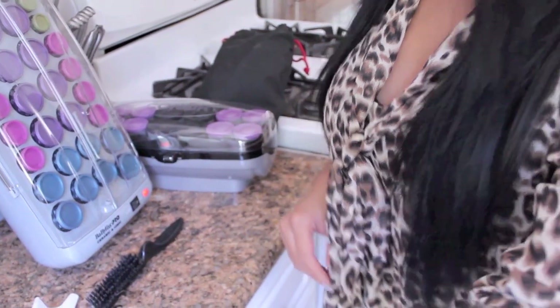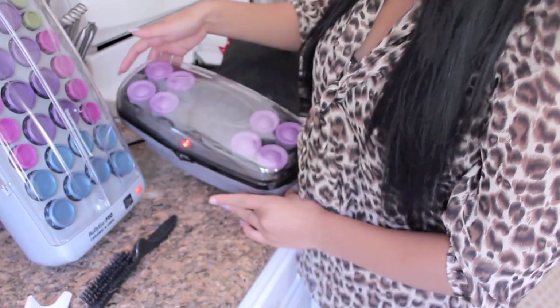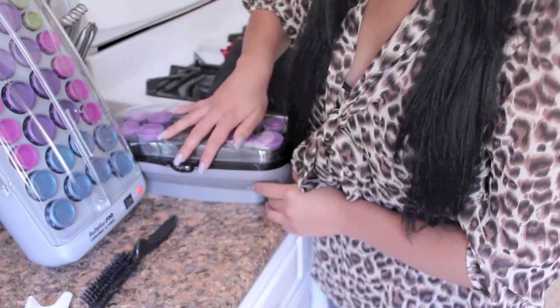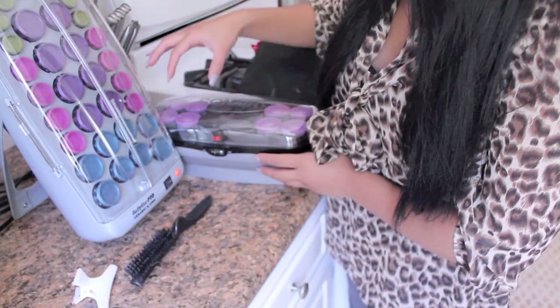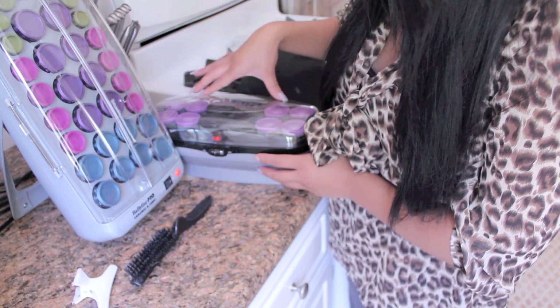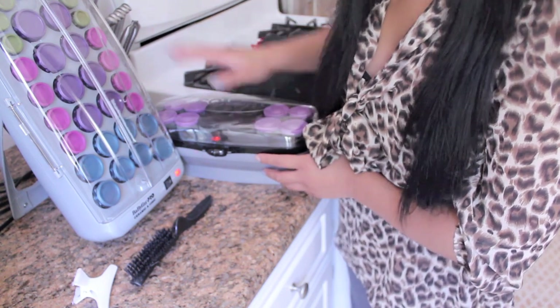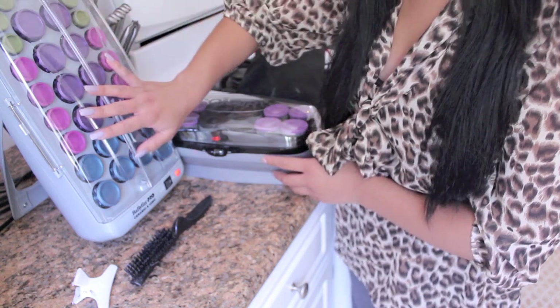I've always had short hair so I couldn't really do anything about it. So we're doing my hair in the kitchen because we are ghetto. Here I have these Conair sets — I actually need two sets because I've got lots of hair. I'm going to use this one which is a 3×6, times two, so 12 rollers in here, and then there's more in the other set.